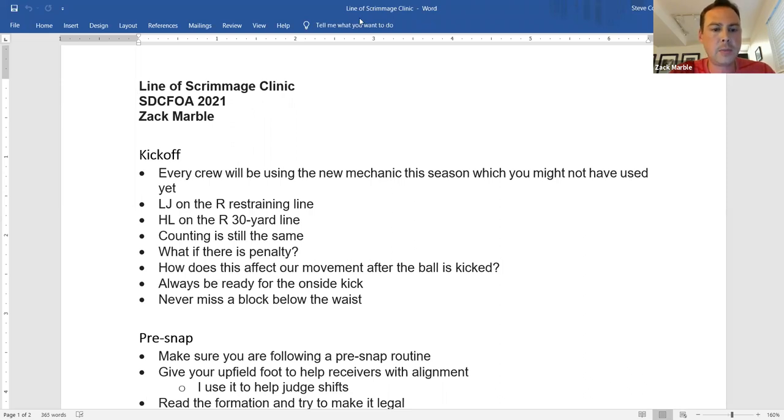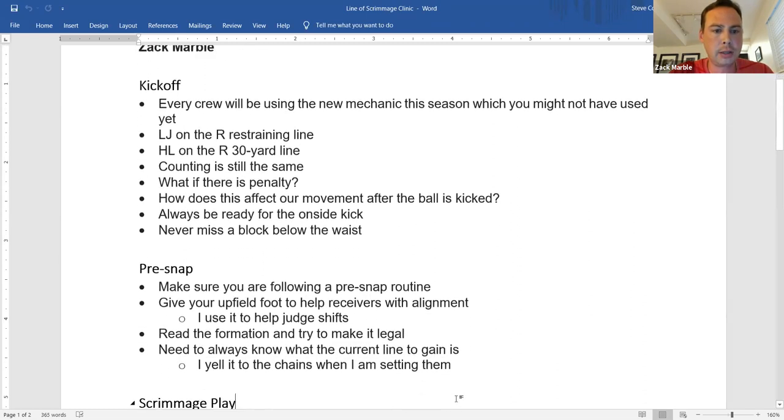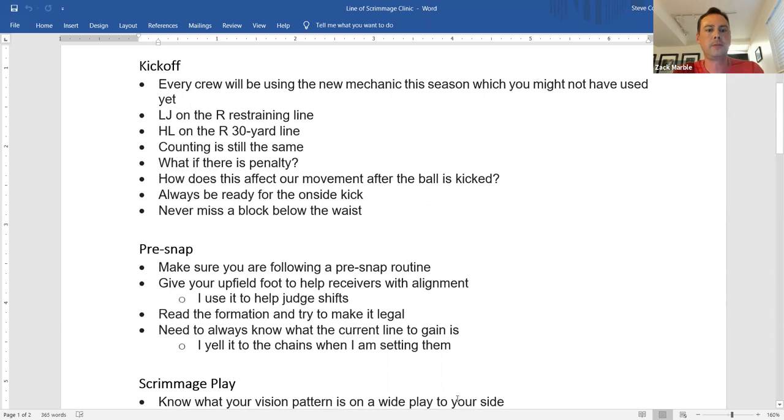For the flanks: the headlinesman, who all these years has been lining up on the 50-yard line at the R restraining line, will now be starting on the 30-yard line. The line judge, who used to be on the 40 with the kickers, is now on the 50. So we're not just covering the two kicking lines — one of us is on the 30, which gives us a very different look than we're used to.